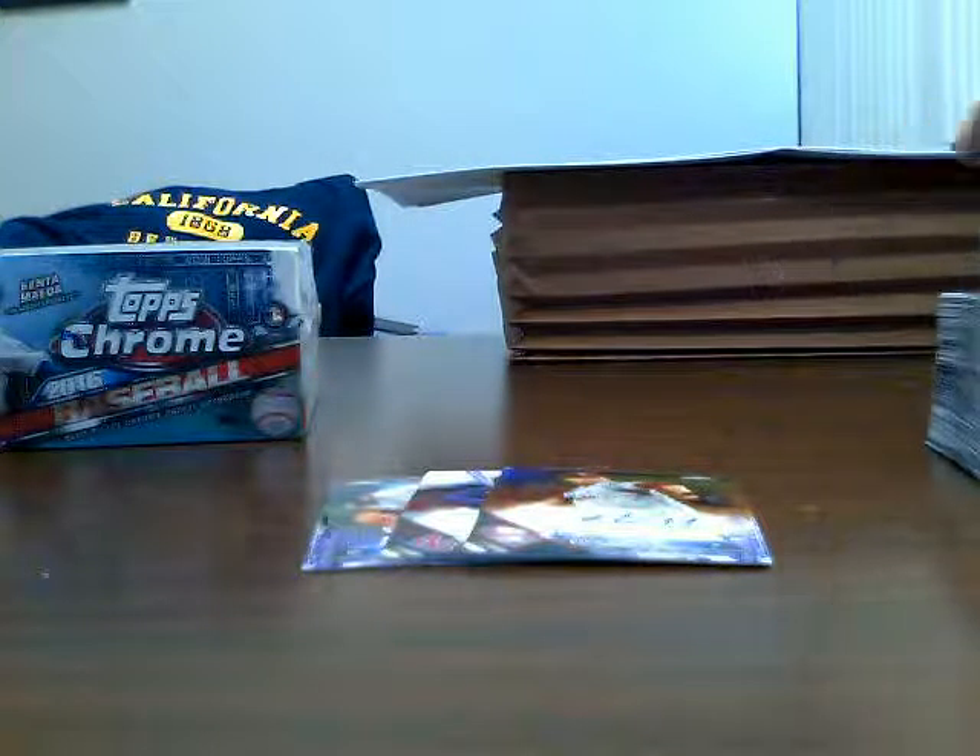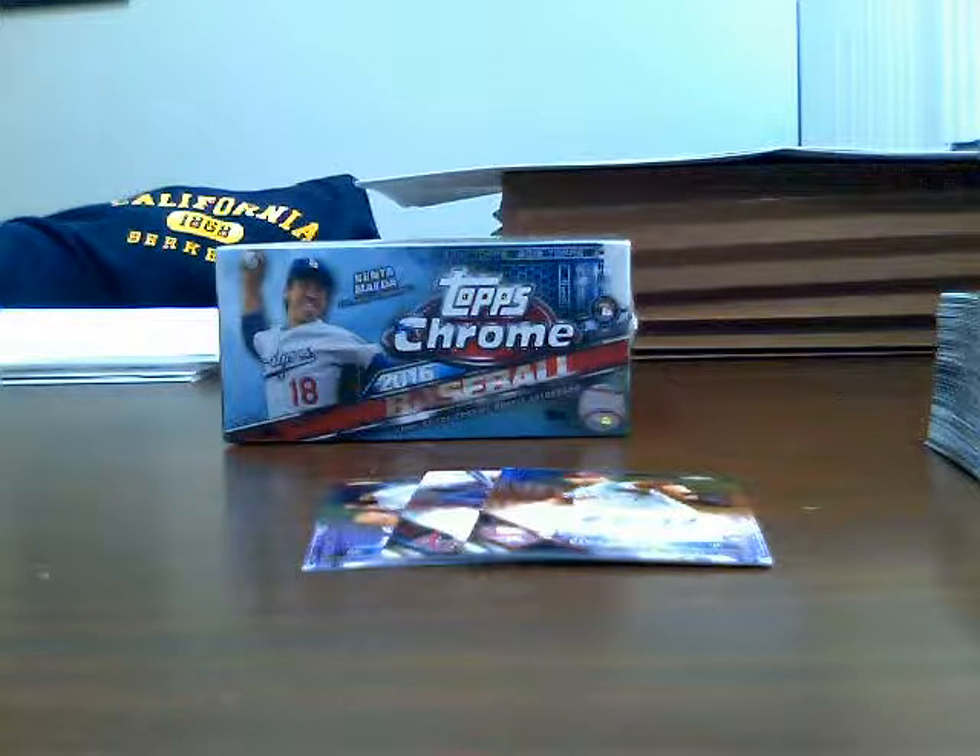Alright, last pack. Matt Reynolds refractor — so didn't get a bonus refractor or anything. This is what you generally get: two autographs and one color of some sort. That's a non-auto, so I got a pretty good color autograph in Jared Ekhoff — purple auto numbered out of 250 — and then Malik Smith. That's it for the hobby box. I'm going to stop this video and come back with a video for the jumbo box. Alright guys, see you in a bit, take care.